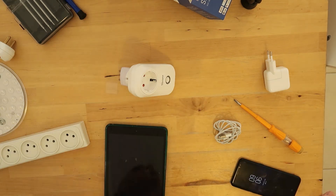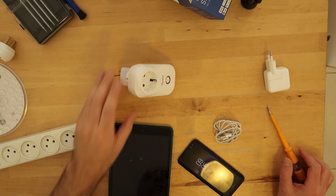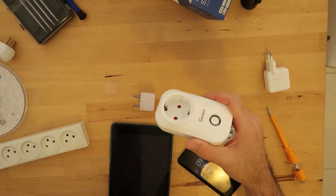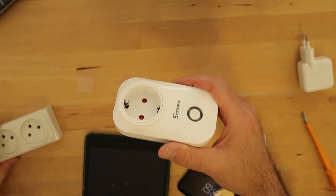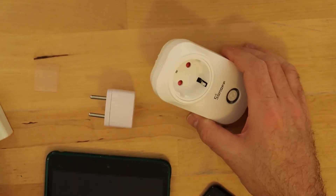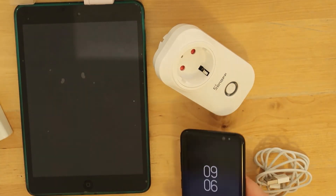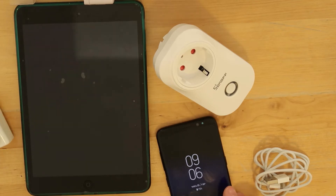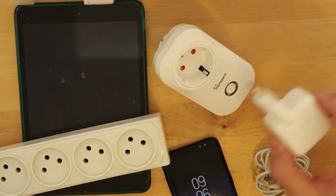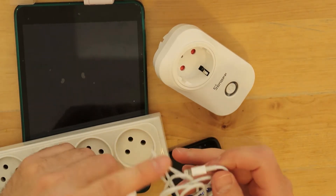Let's continue with the Sonoff outlet and see how it works. I have the Sonoff outlet here, and also an iPad to verify it is working properly, and a phone. What we will do is connect it — I'll use an output charger and then connect it.